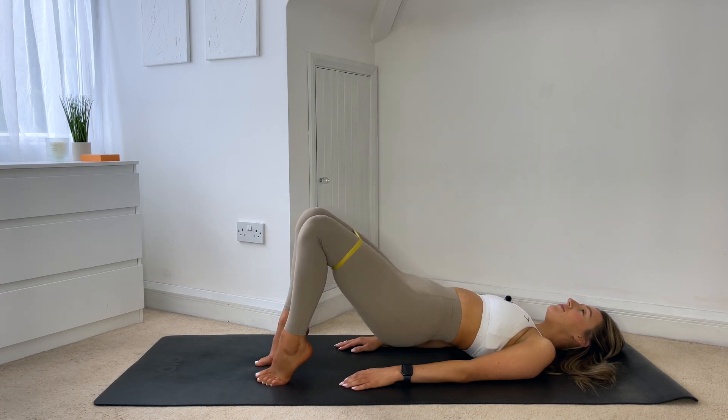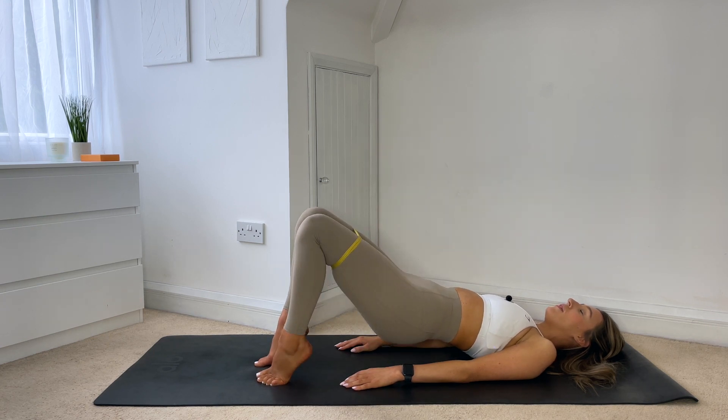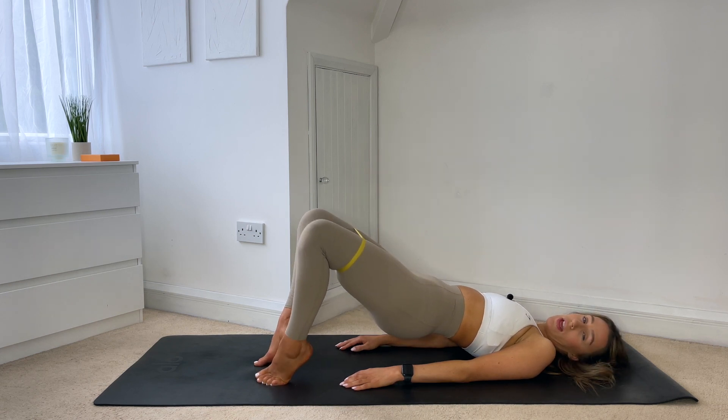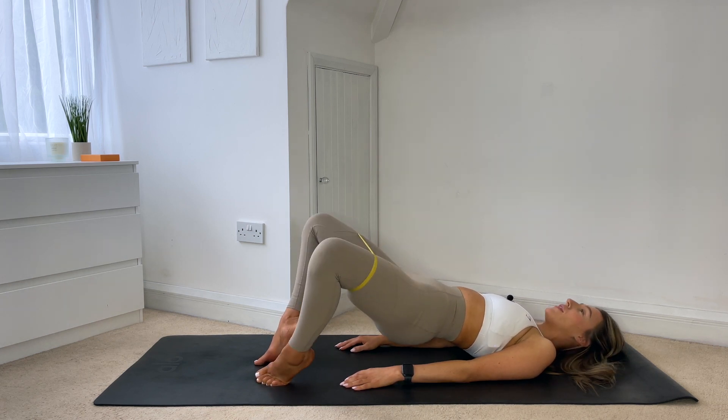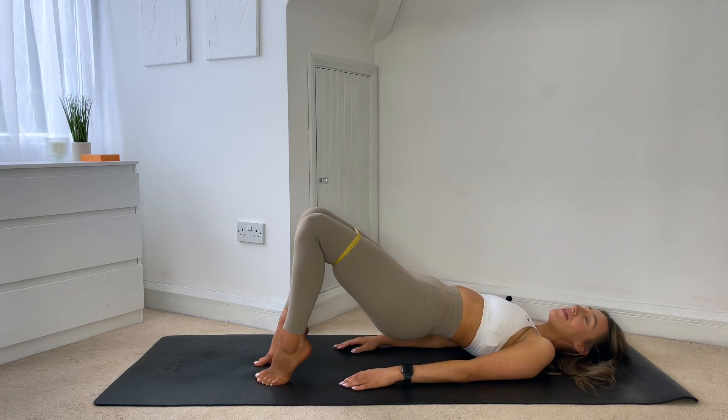Three more, two — on this last one just hold the legs out, you're going to flare the knees out to the side. Keep those hips nice and lifted, just flare the knees out for ten, nine, eight, seven, six, five, four, three, two, one. And then slowly roll yourself all the way back down.